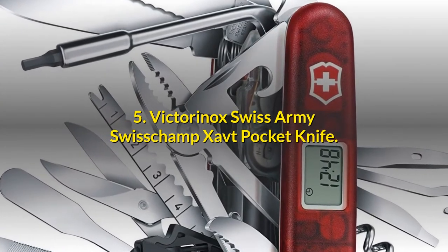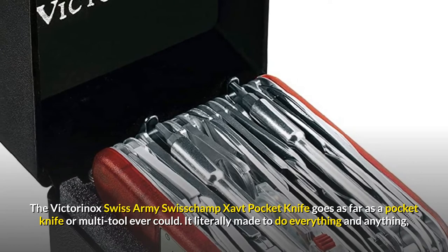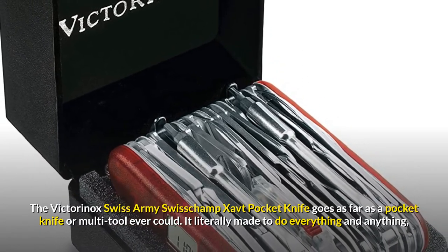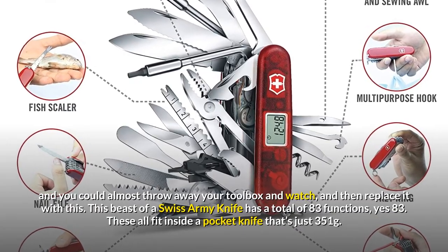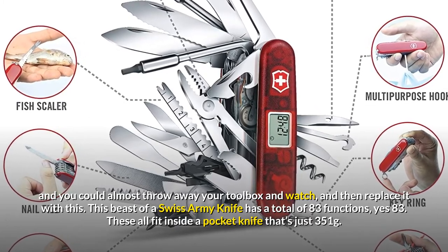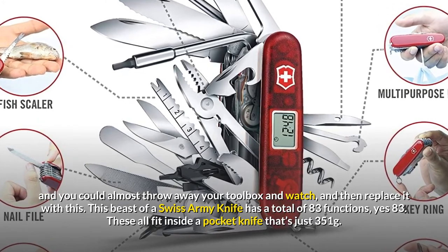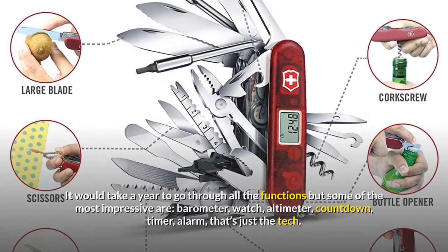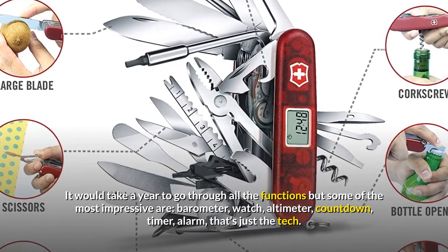The Victorinox Swiss Army SwissChamp XAVT Pocket Knife goes as far as a pocket knife or multi-tool ever could. It is literally made to do everything and anything, and you could almost throw away your toolbox and watch and replace them with this. This beast of a Swiss Army Knife has a total of 83 functions — yes, 83 — all fitting inside a pocket knife that's just 351 grams. It would take a year to go through all the functions, but some of the most impressive are the barometer, watch, altimeter, countdown timer, and alarm — and that's just the tech.